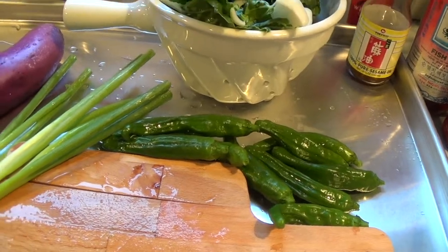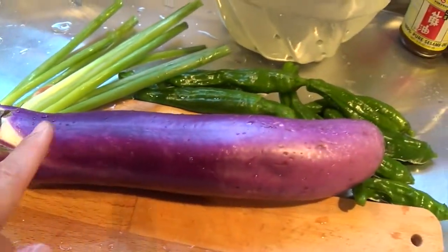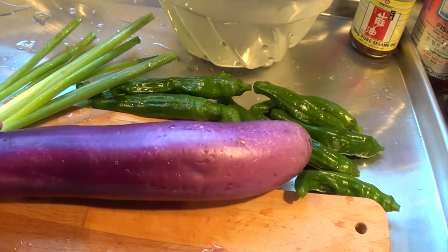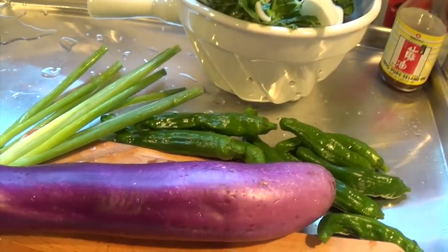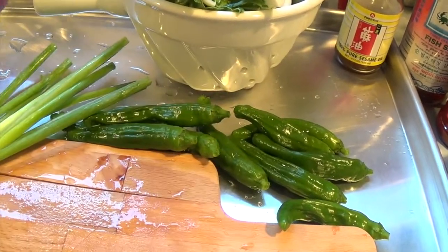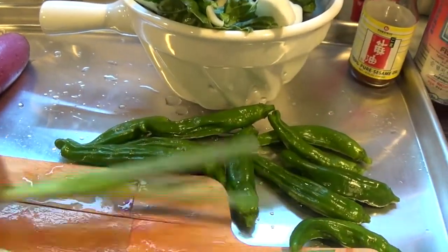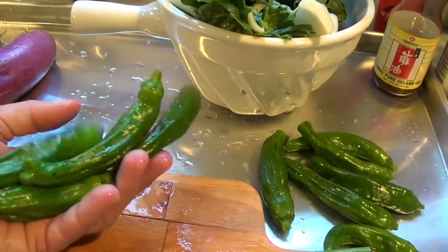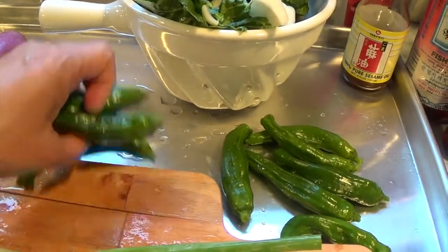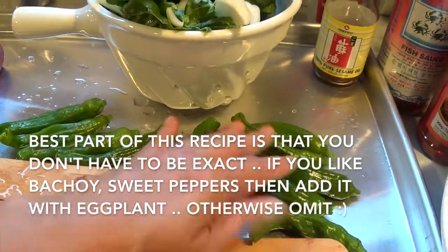Here is the eggplant — I've pre-washed everything. I'm going to take out this part and cut it into smaller pieces, then steam it first. This is called gaji namul, just an eggplant side dish. But because I have other vegetables on hand, I wanted to use them up — I hate wasting vegetables. I'm going to use about two green onions, and I also have sweet peppers from my Asian market. I'm placing the peppers on the bottom of the steamer since they take longer than the eggplant.